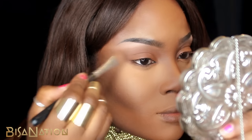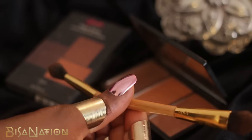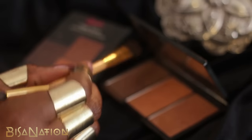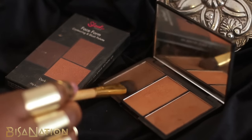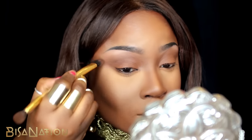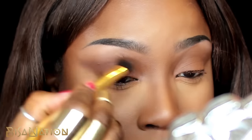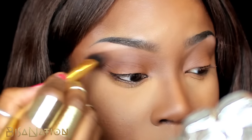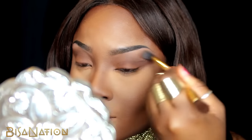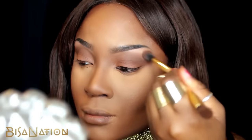I'm using a double-sided brush from Tarte Cosmetics and using the short dense broad side to apply a matte warm brown. I'm concentrating most of the product on the outer corner, extending far out to create a dramatic cat eye shape. I then use the other side of the brush to blend this all together.